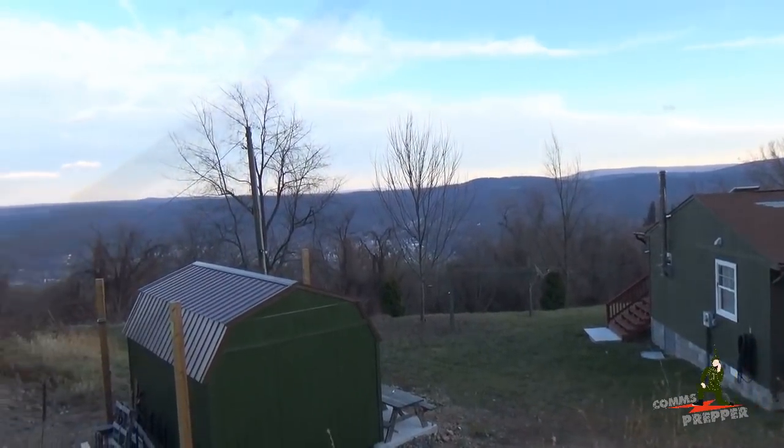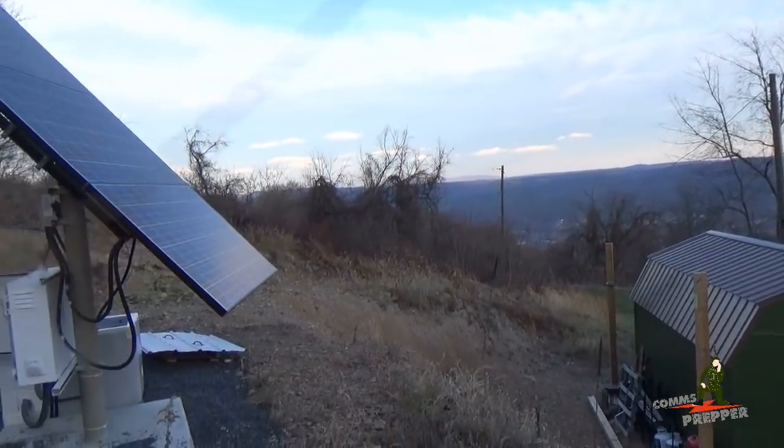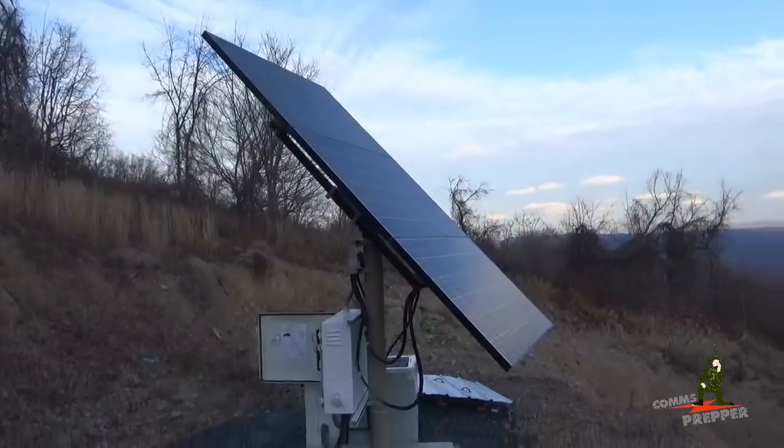Hello YouTube Preppers, this is the Comms Prepper and this is going to be a short video. Today I've been doing some maintenance around the retreat here in West Virginia and working on the off-grid solar power system.